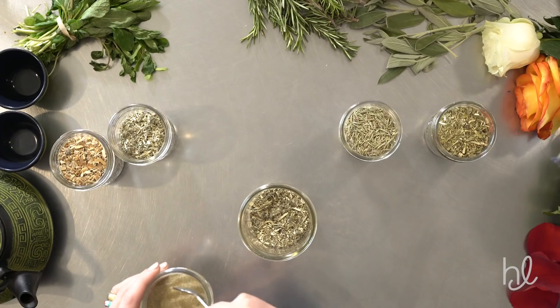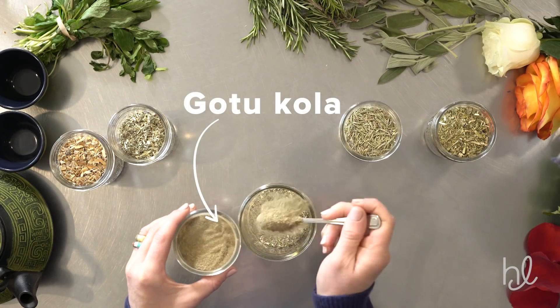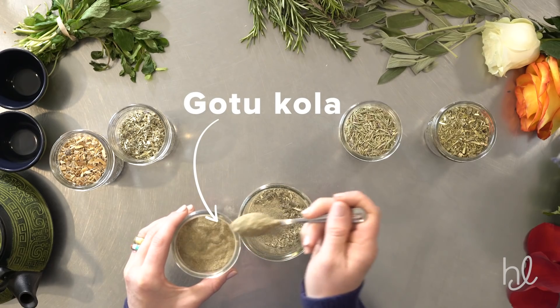Gotu Kola, in the powdered form, is another Ayurvedic herb. Traditionally it's used as a stimulant for the brain and for memory enhancement. I really enjoy using Gotu Kola because it's going to help the circulation of the body and it's also going to work as a connective tissue tonic.